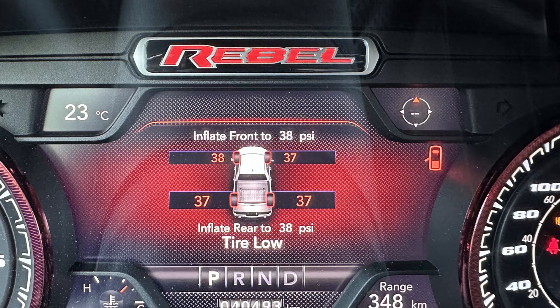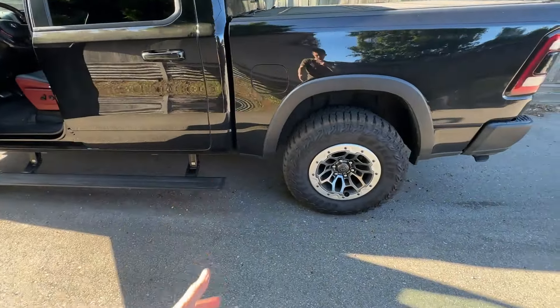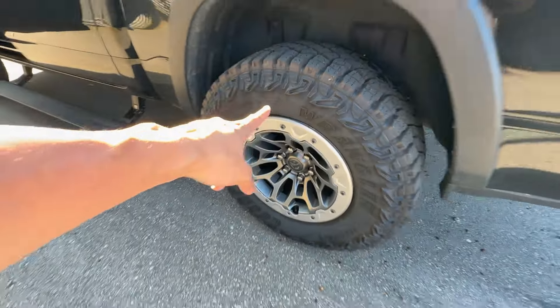Hey everyone, it's Anson here from Weekend Garage. Today I'll be showing you guys how to program your TPMS values. If you've bought new tires — 35s, 37s, or 40s — as we all know they run on different values in terms of PSI. So in this video I'm going to show you guys how to program it to the correct PSI for your tires.